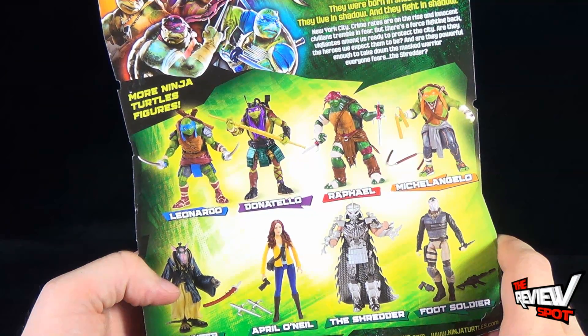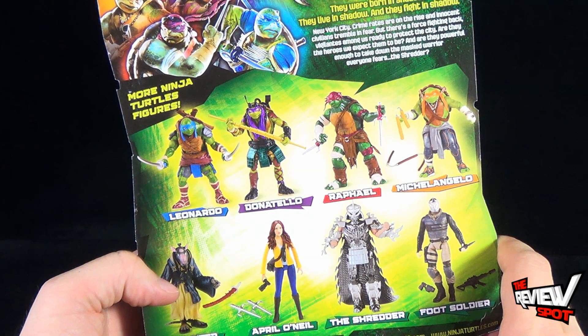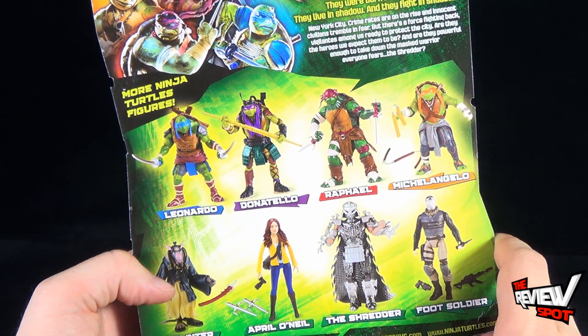They were born in shadow, they live in shadow, and fight in shadow — New York City. Crime rates are on a rise, and innocent civilians tremble in fear. But there's a force fighting back: vigilantes among us, ready to protect the city. Are they the heroes we expect them to be? And are they powerful enough to take down the masked warrior? Everyone fears the Shredder.